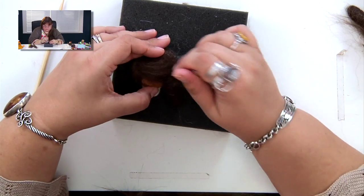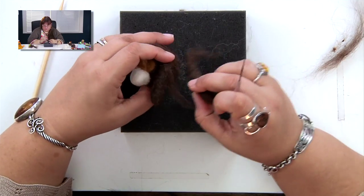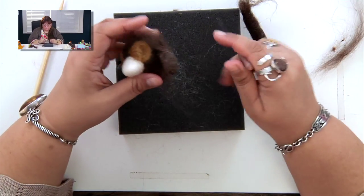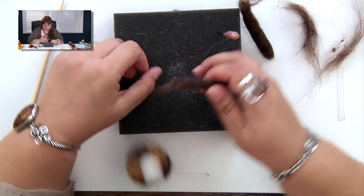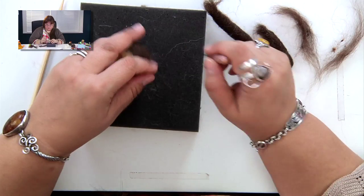Once you have all the little limbs attached, you can go back and see which details or areas you want to keep adding to. If you make a mistake and don't like the position of a limb, you can just take it right off, pull it apart, and start over again.